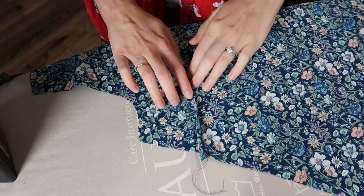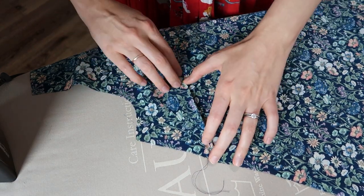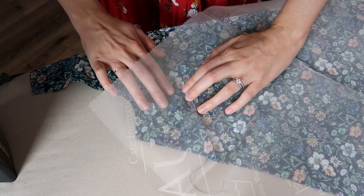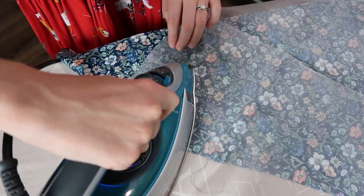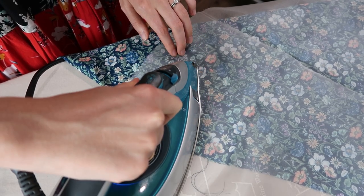Then we press the dart down. I use my silk organza pressing cloth so I can see what I'm doing while also protecting the silk. It does such a nice job and doesn't stretch out the silk underneath — it just glides right over the silk organza.